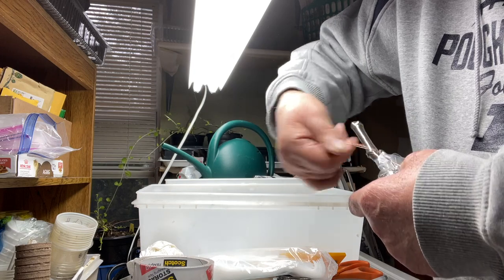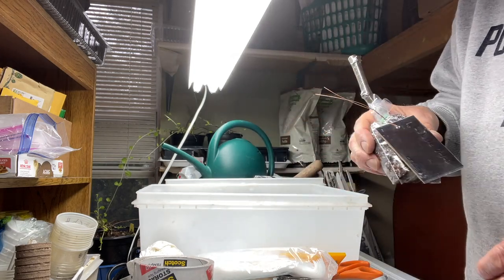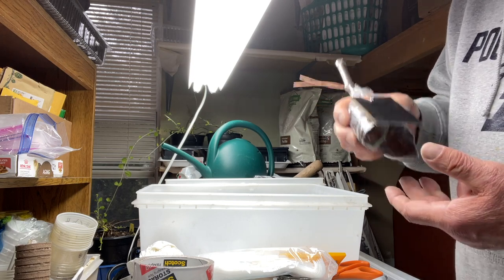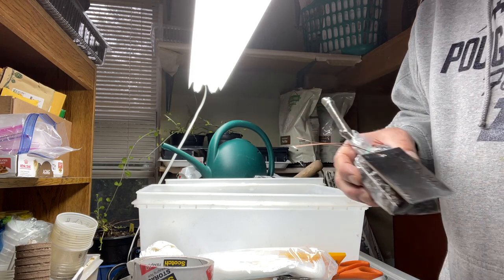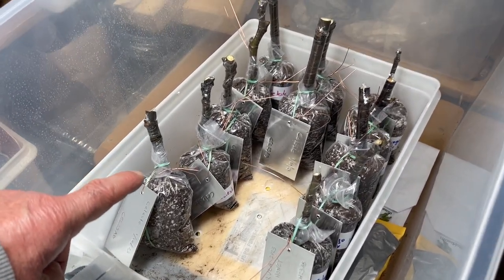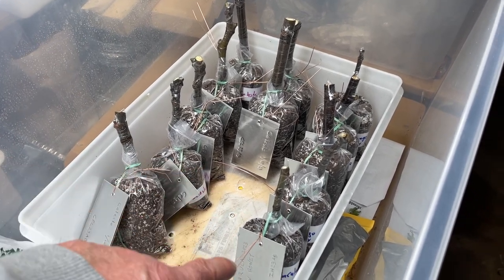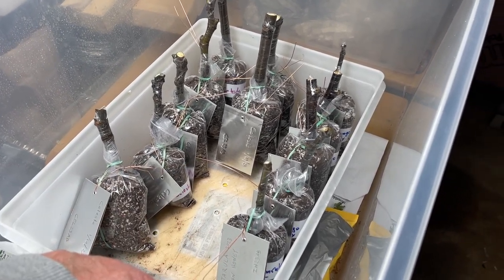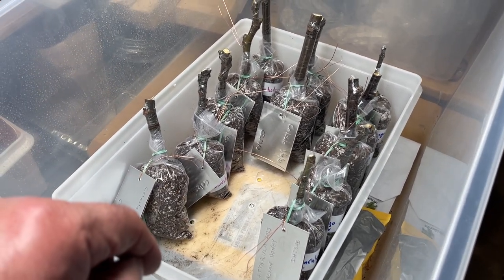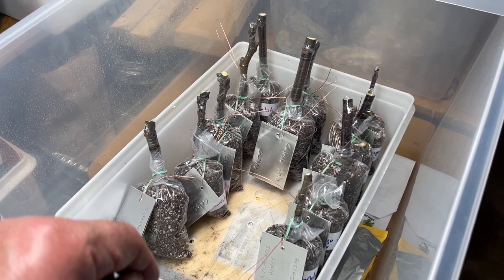Now I'm confident that this cutting is not going to get lost and we won't lose track of it. One cutting done, six more to go. Today's work: seven Celeste, four Chicago Hardy, and one Italian Honey. Let the 2023 season begin!